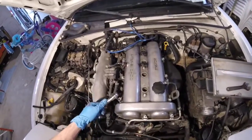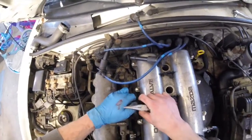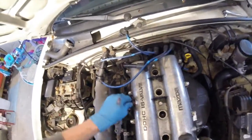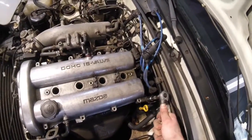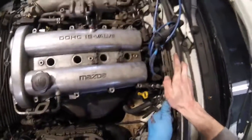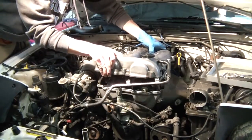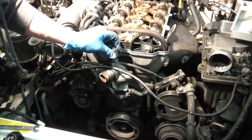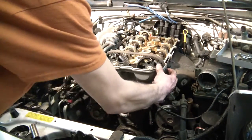So now I'm going to undo the valve cover with a bunch of these 10 millimeter bolts. Just keep it like that. Just connect this coil pack — it's just a 12 mil. Taking the sensor off. Bolts off this cover right here. Just take this cover off now.